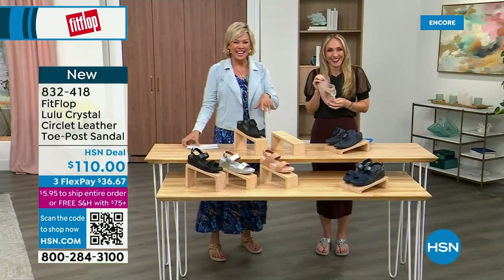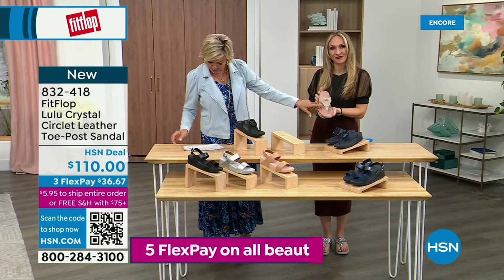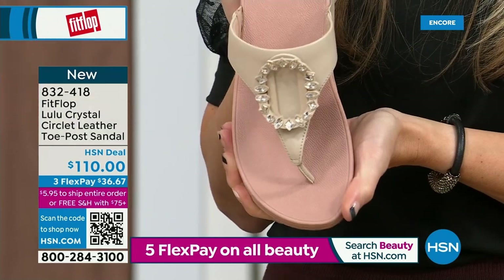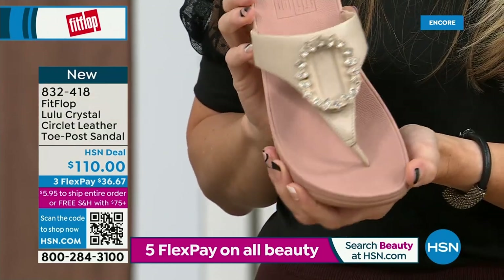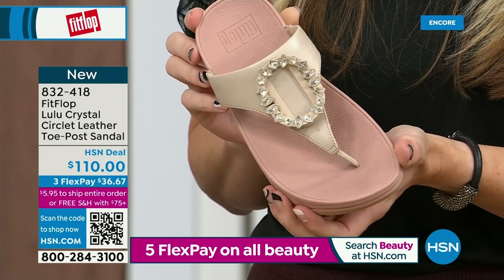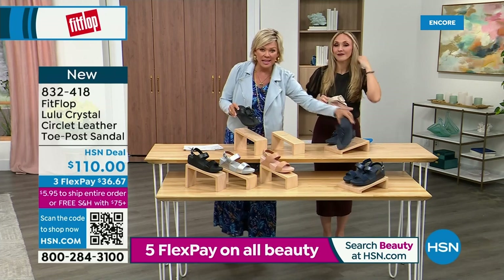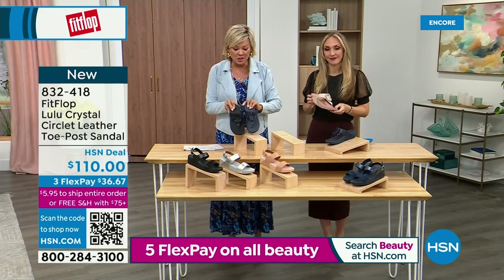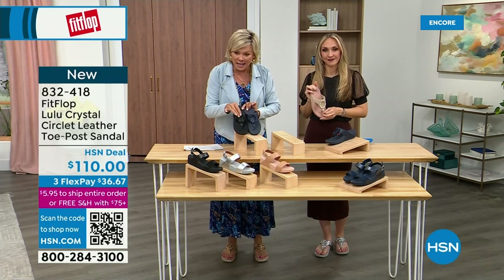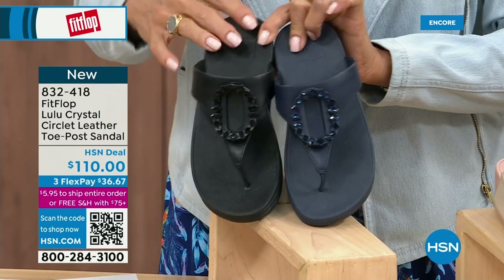Tonight we have a lot of new styles. If you want that rosy beige Crystal Circle, there are about 130 available. We do have five through eleven — bump down half a size if you go between. I want to put the Navy and the black side by side to show you the difference in the stones: the black has the more opaque, not see-through stones, versus the Navy, where you can clearly see the difference.